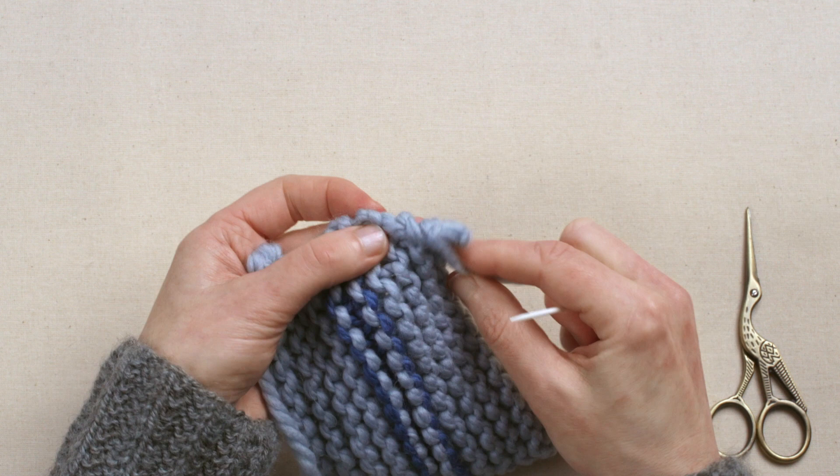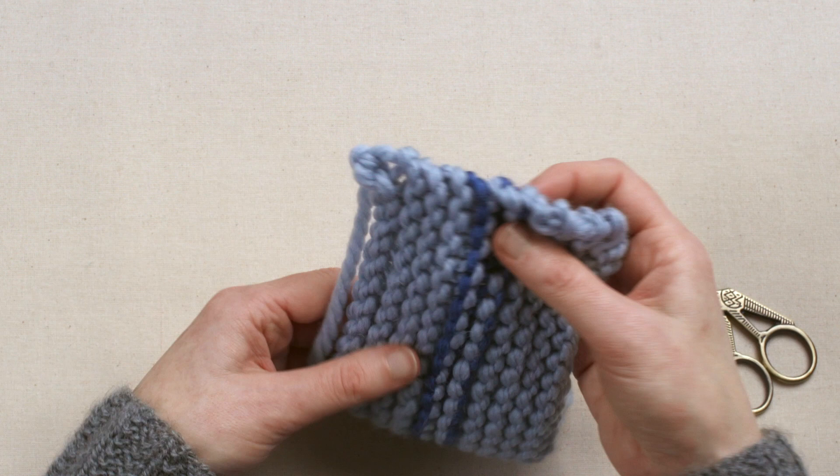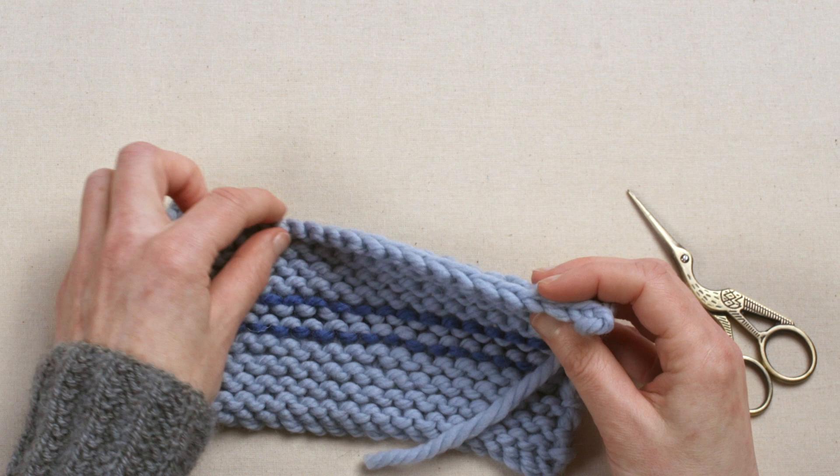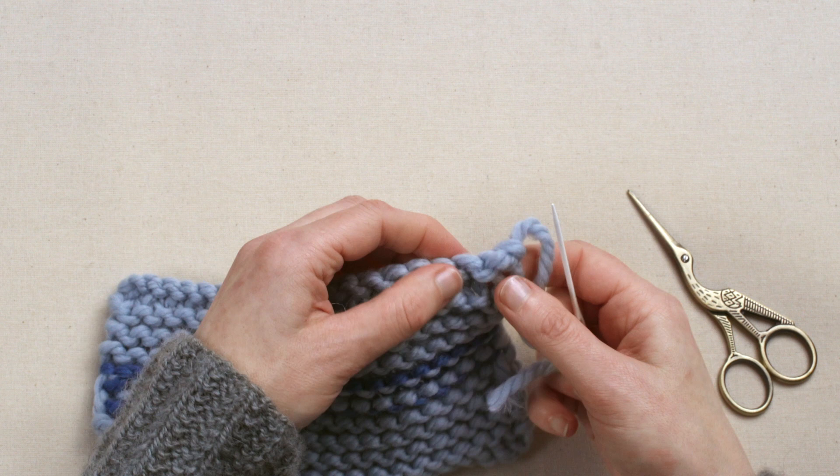Check that it's not pulled too tight and that you can't really see it from the right side, then you can snip the yarn away. If you need to sew your edge in along a cast off or cast on edge, the principle is exactly the same. Thread the needle and work just in from the back of your work.